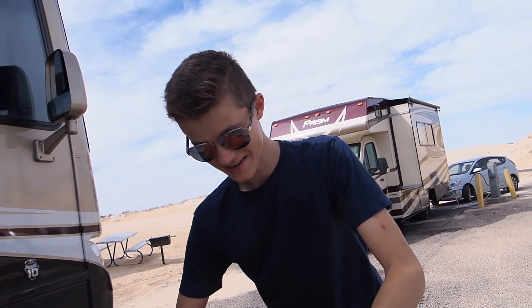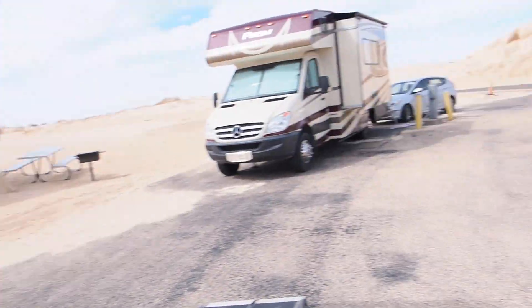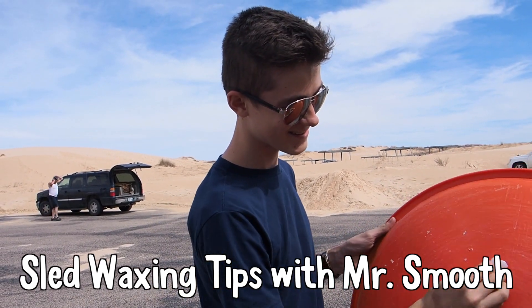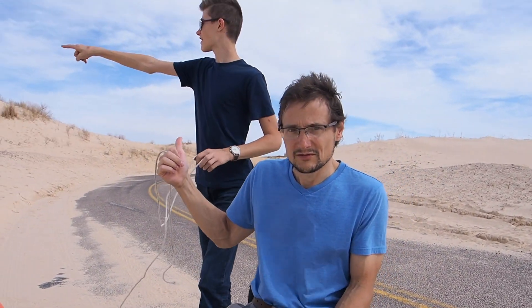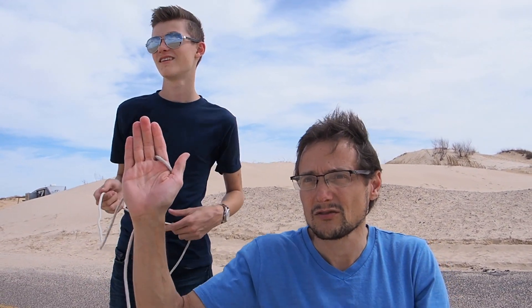I'm thinking it's just gonna get stuck in the sand because the sand is so soft. The waxing of these sleds is apparently a long process. You have to go in the direction of the grooves so you get the maximum — some scientific term for the something. I couldn't think of anything.